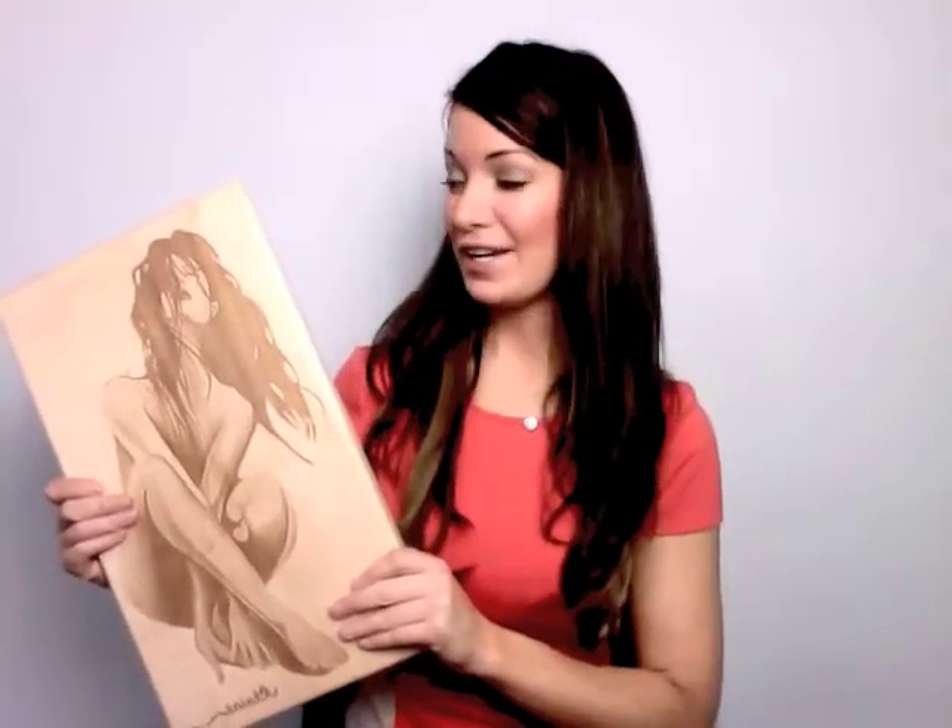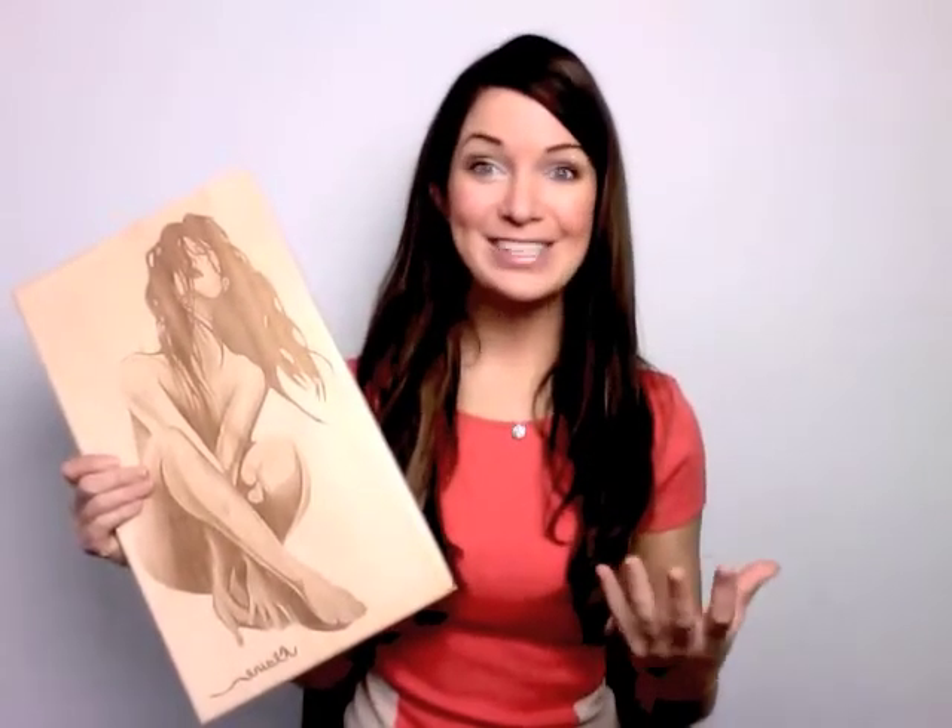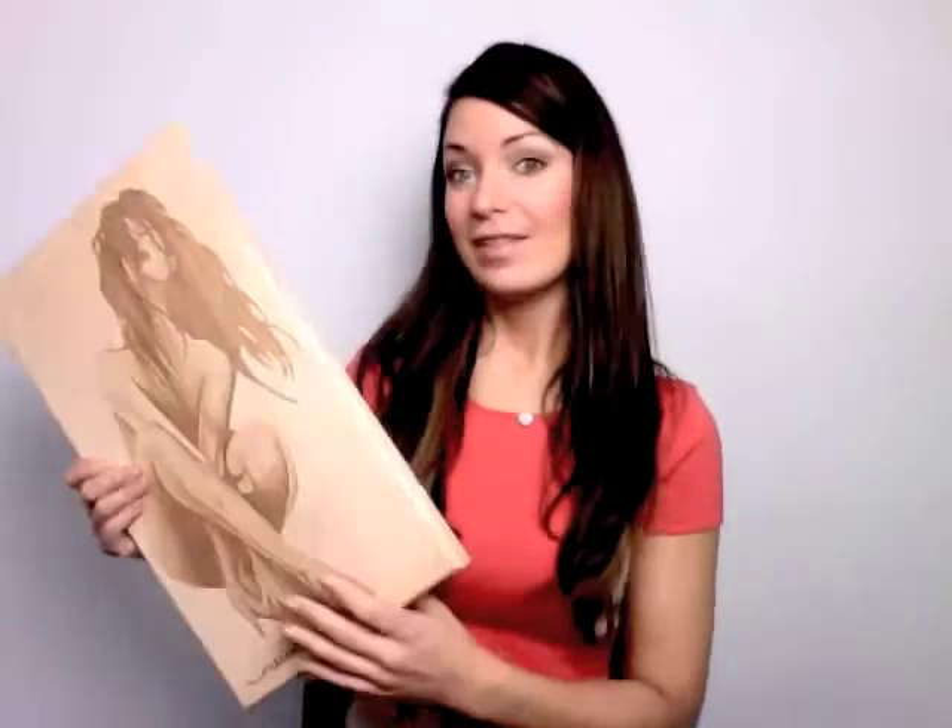I received this amazing piece of art from one of my friends the other day — she surprised me with it. She has a wood etching company and this was one of my paintings that she converted into a wood etching. I was so flattered and so excited to get it on my wall, and then when I turned it around I saw, oh no, the dreaded hanging hardware. I had no idea how to hang it.